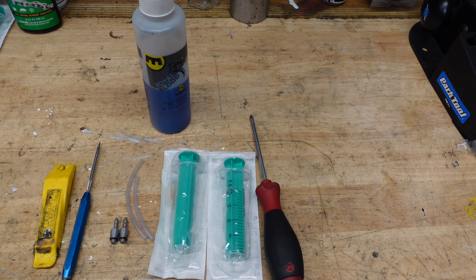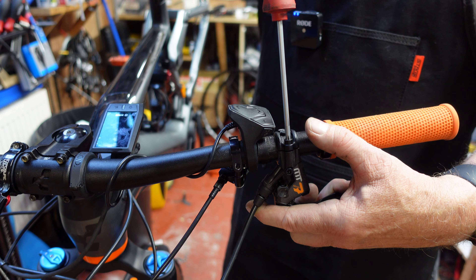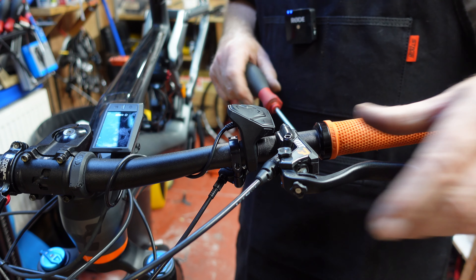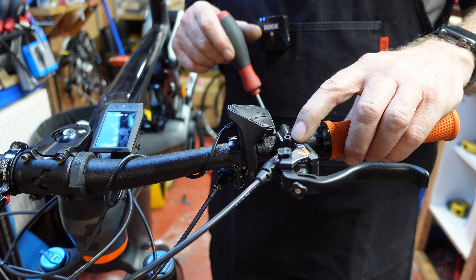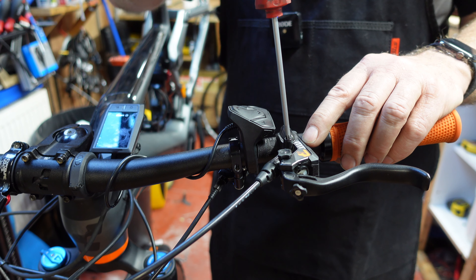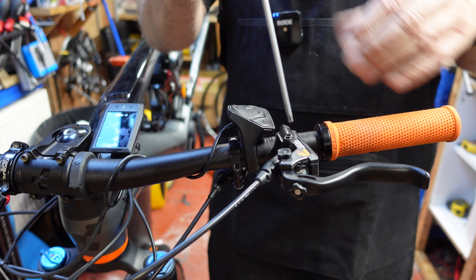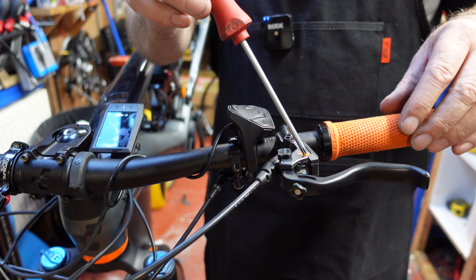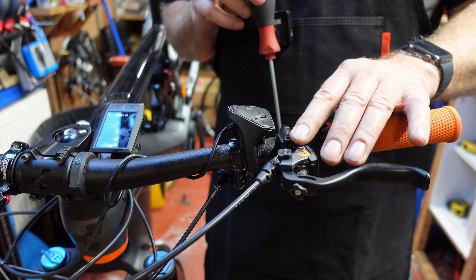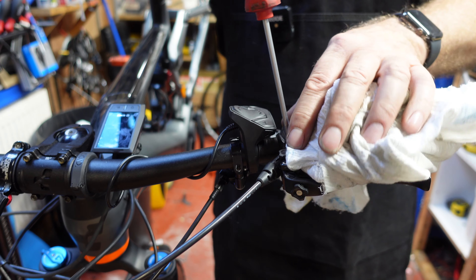Let's look at the lever end first. We need to lift the lever up to make it fairly horizontal — it doesn't need to be perfect, just thereabouts. The bleed port here is a plastic screw, it's T25. Be careful — it's not meant to be over-tightened. It's composite plastic, a very strong lever, so just be careful with this particular bleed port.